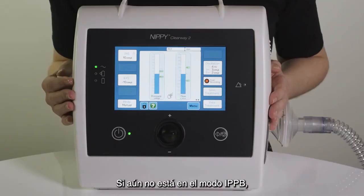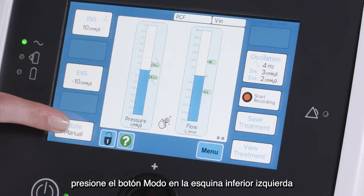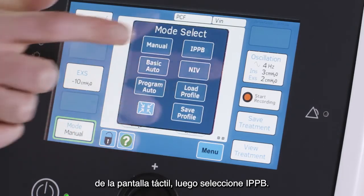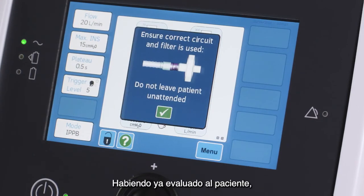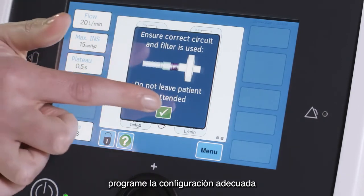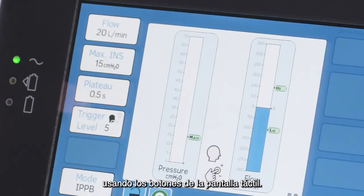If not already in the IPPB mode, press the mode button in the bottom left corner of the touch screen, then select IPPB. Having already assessed the patient, program in the appropriate settings using the touch screen buttons.